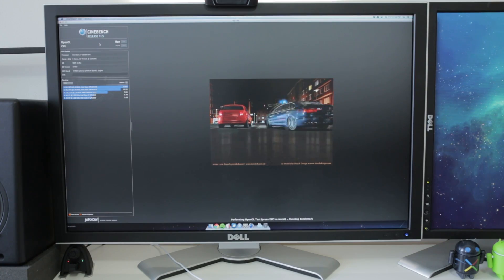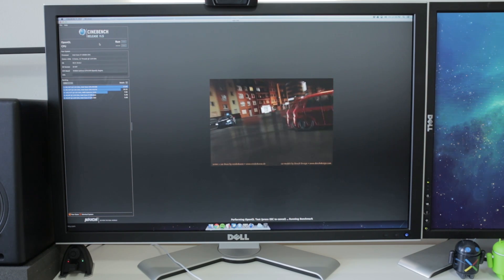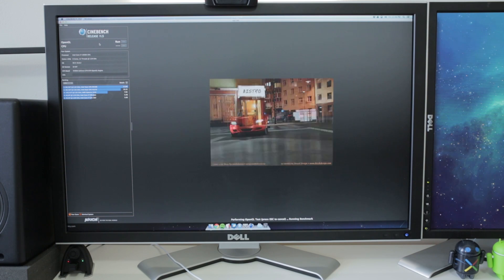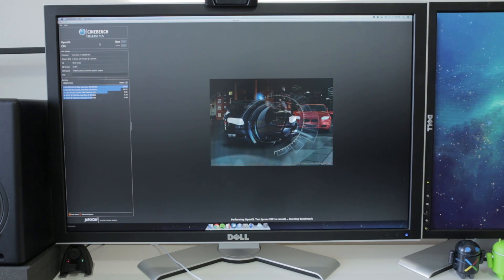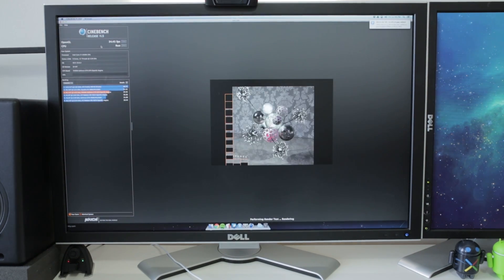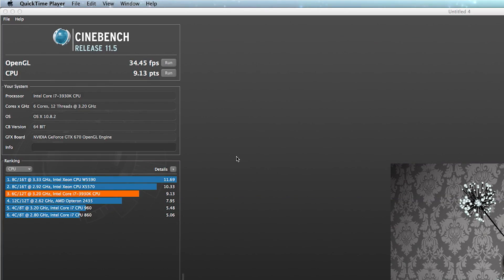Cinebench was a fun benchmark testing both CPU and GPU. For the GPU test with the car chase scene and reflections, we got a solid 34 frames per second, which is pretty good for a single card. The CPU test of pure raw data crunching gave a score of 9.13 points. It's not touching dual GPU or dual CPU systems, but for the price of these parts it's a great performer.